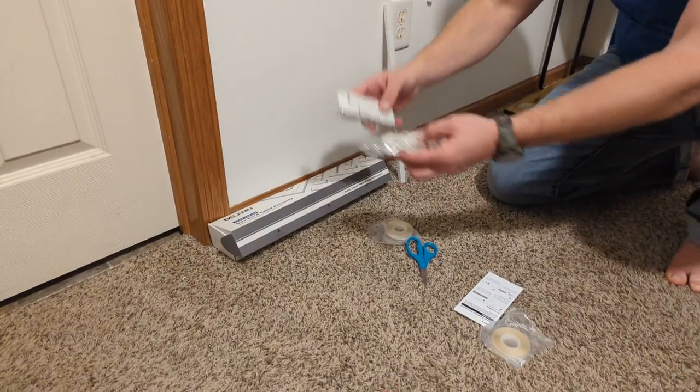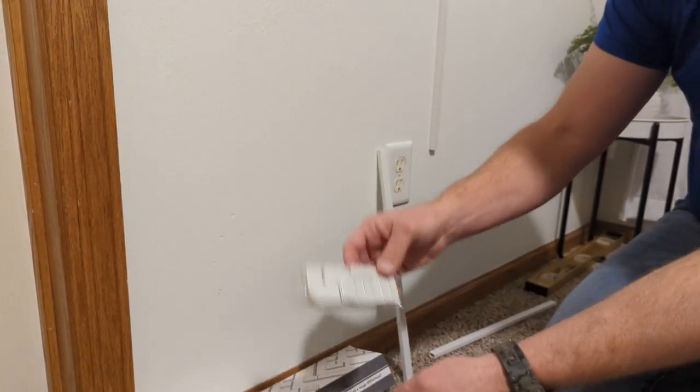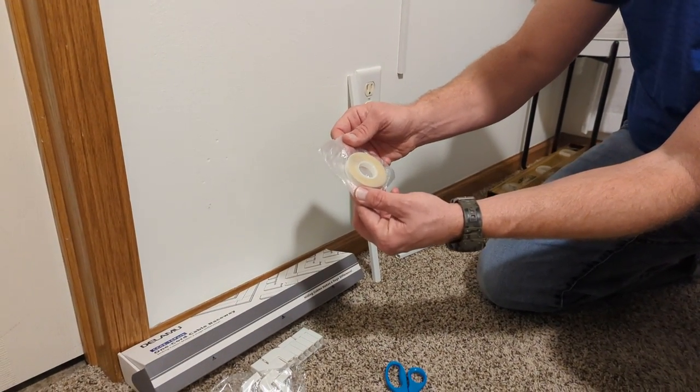Here's what else comes in the package. You get a couple of connector pieces, angles, corners, things like that. You also get two rolls of double-sided tape.